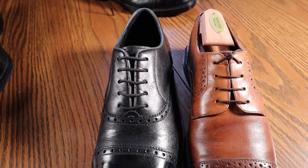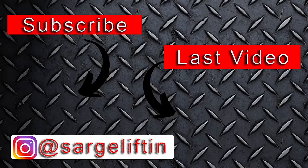Thanks for watching. We will catch you guys on the next one. Take care.